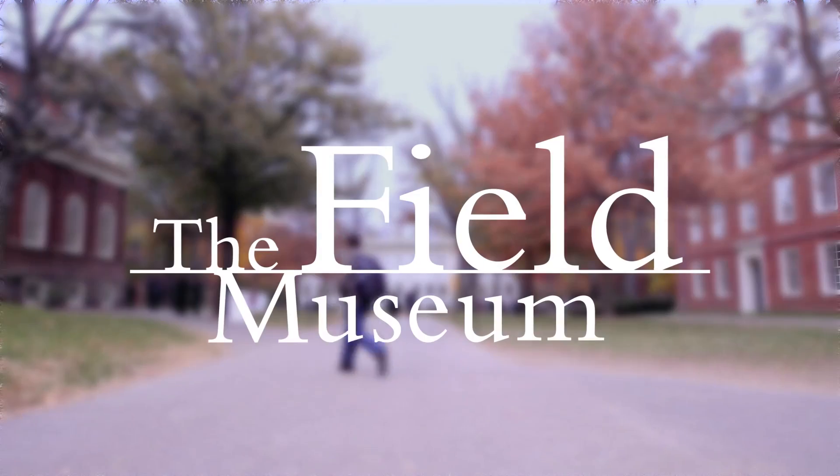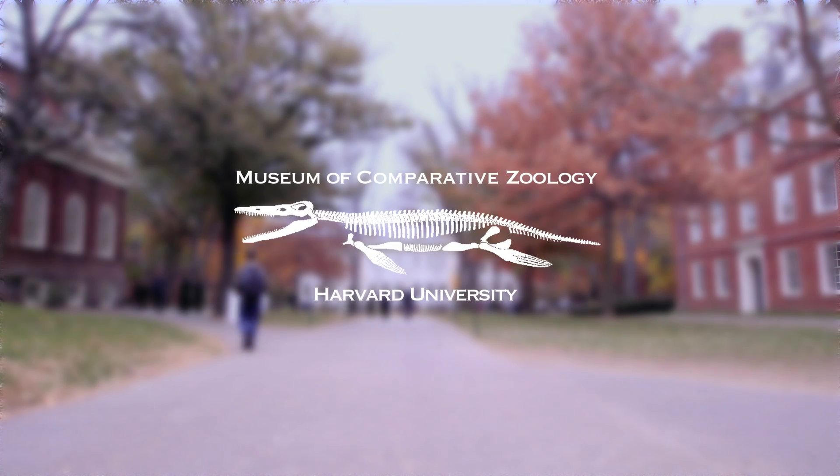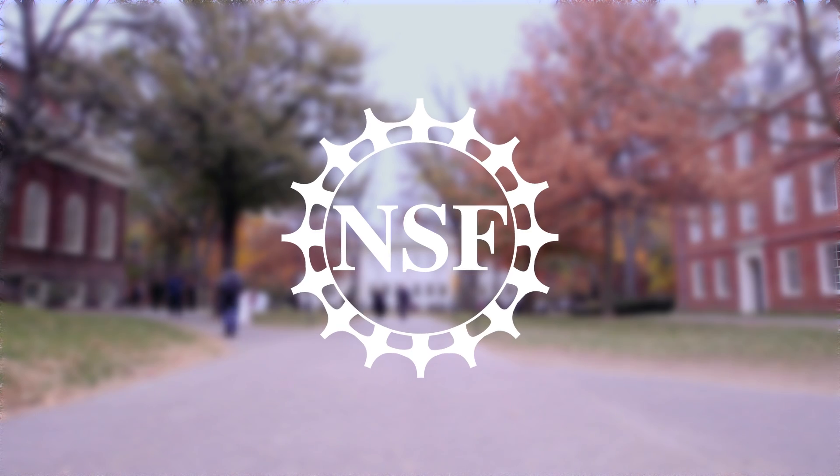This series of episodes is brought to you by the Field Museum, the Harvard Museum of Comparative Zoology, and the National Science Foundation.